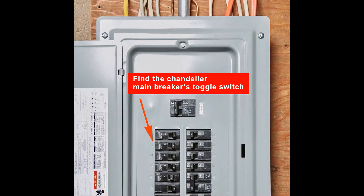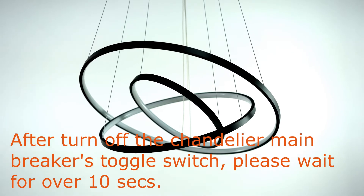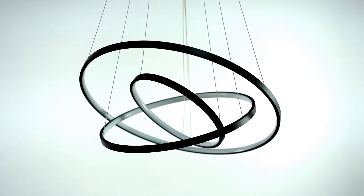Find out the chandelier's main breaker's toggle switch. First, turn off the chandelier main breaker's toggle switch. After turning off the chandelier main breaker's toggle switch, wait for over 10 seconds.